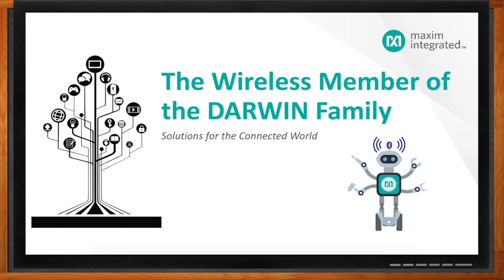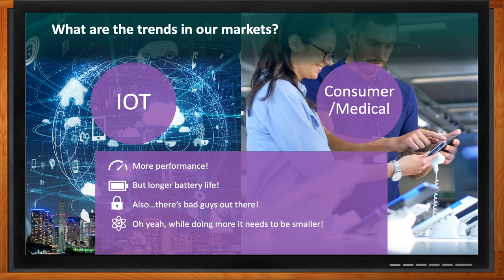Hi Chris, thank you so much for joining me. Thank you, Amelia. In a previous Chalk Talk, we talked about Maxim's family of low-powered micros. You guys are moving into wireless now, so why did you decide to do this? If we look at the trends in our markets and some of the things our customers are asking us to do, there are a lot of similarities to the story we talked about before with the Darwin family.